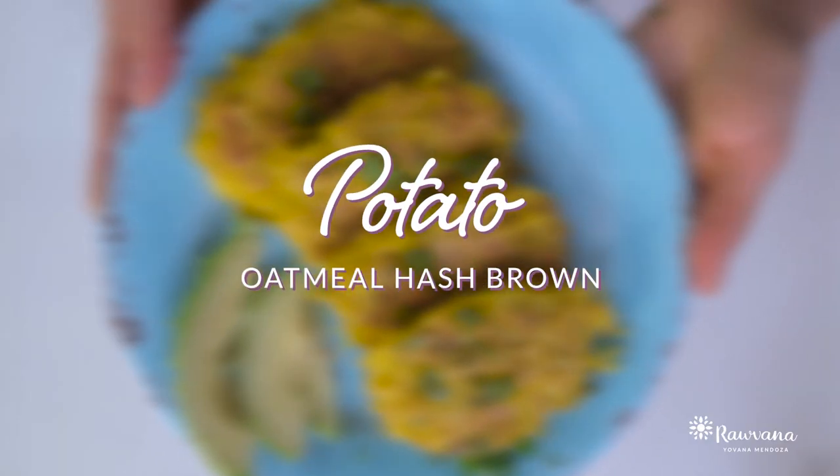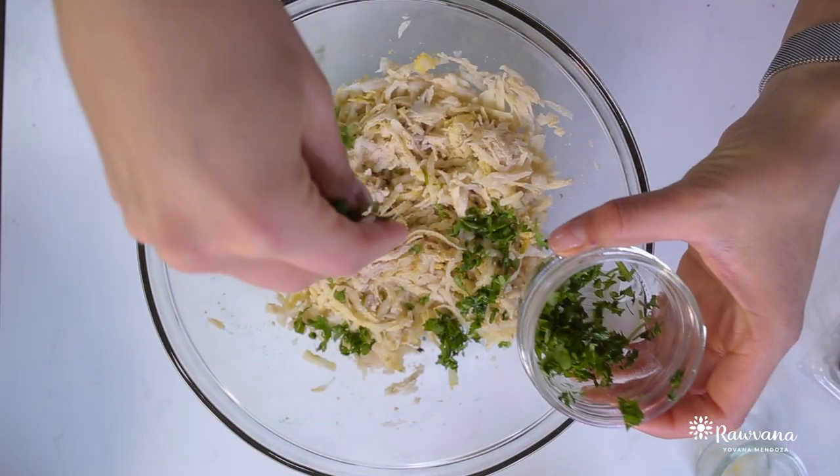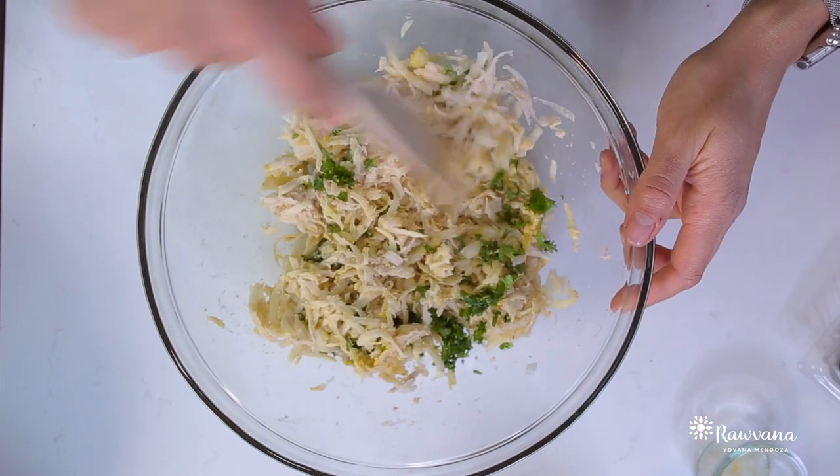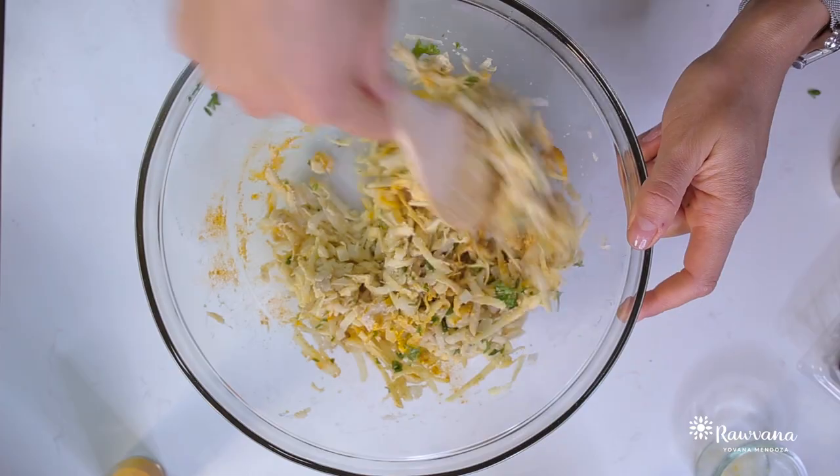Now we're going to make our potato oatmeal hash browns. For this you will need shredded potatoes, oatmeal flour, chopped onion, fresh parsley, and salt and pepper to taste. Mix that all up really well in a bowl, then shape it like a hash brown.